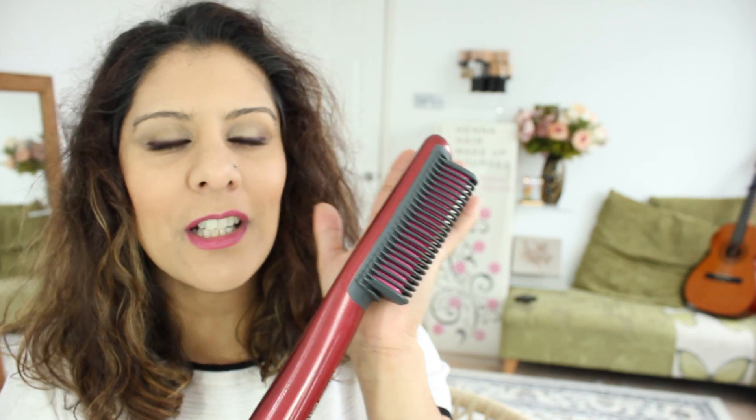Hi there, I'm doing a product review for a hair straightening brush. This one is the Dear K's straightening brush and it's really unusual looking, so I'm excited to try it.